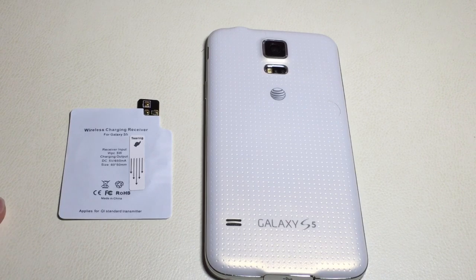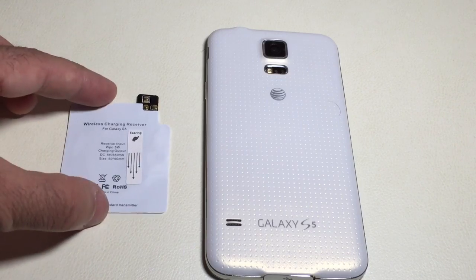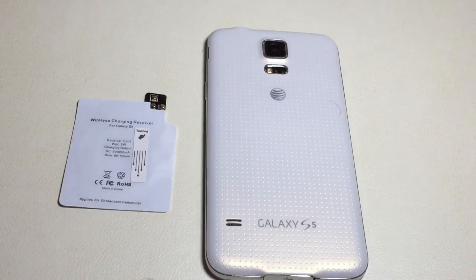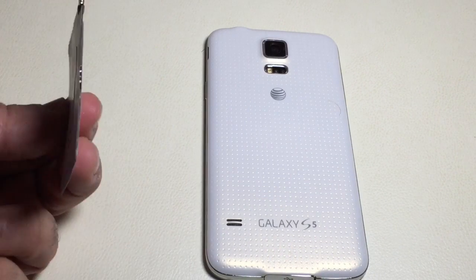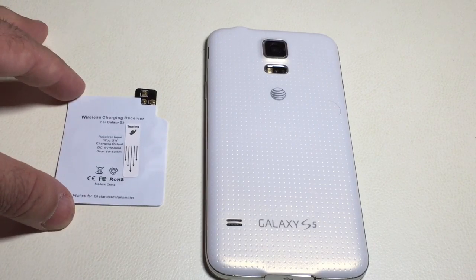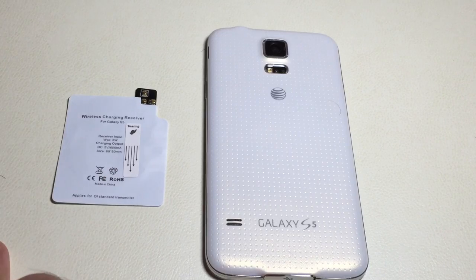For those of you who are interested in this technology or may be wondering what this little device is and what does it allow you to do — it really allows you to eliminate the need to actually plug a cable into your Samsung Galaxy S5. This little coil will allow you to charge your phone wirelessly. There will be a little pad that you'll use that you'll have to rest your phone on top of, but there's no need to connect any cables to your phone to charge.